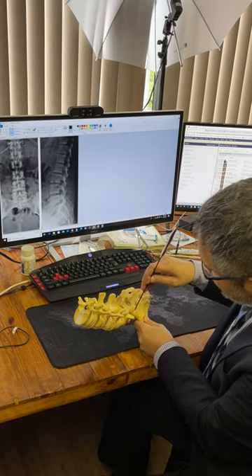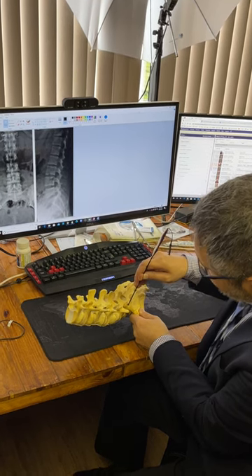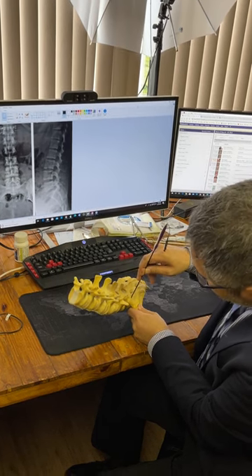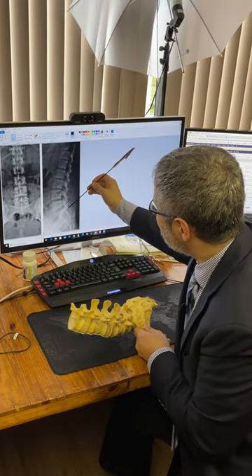One of my initial mistakes was I was too far up and too far medial. So rather than that, you should be positioned like this — and that gives you a good view. So you are starting here and here.